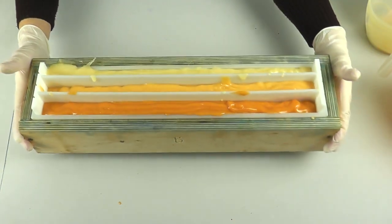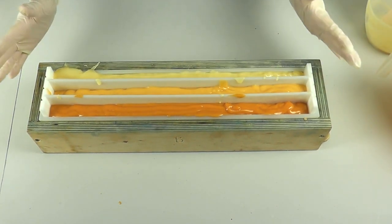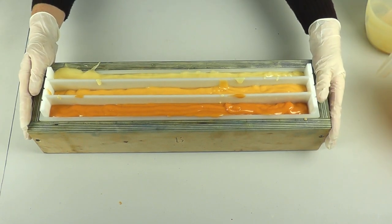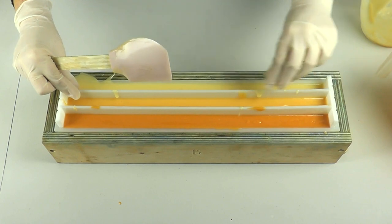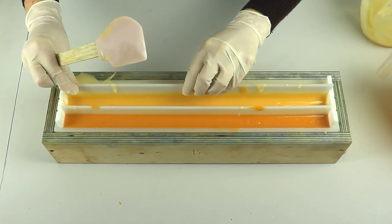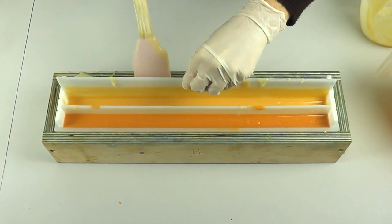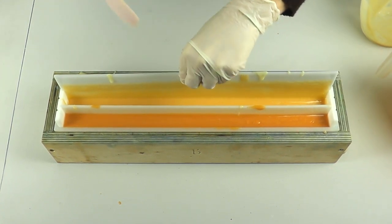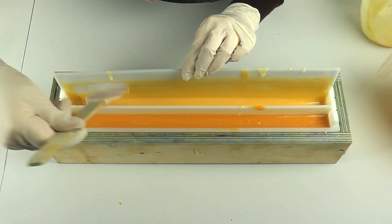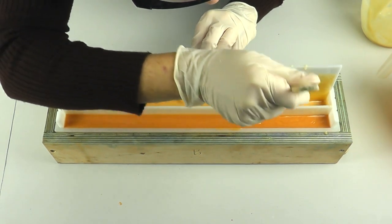So I've now filled up the mold — I'm just going to give it a little shake and a tap down, and then we're going to try and get these dividers out as cleanly and neatly as possible. It's not going to be clean or neat at all! So the fun part — getting these dividers out; this is the bit I don't like. I'm essentially just going to carefully pull them up and use my spatula to try and scrape the batter that is on the side of the dividers back down into the soap.